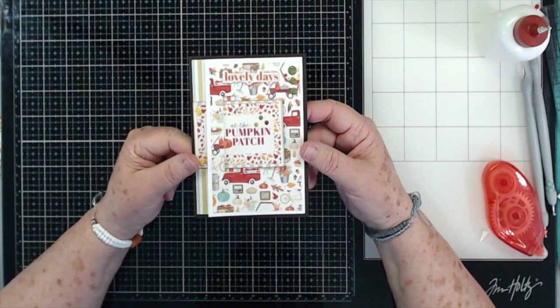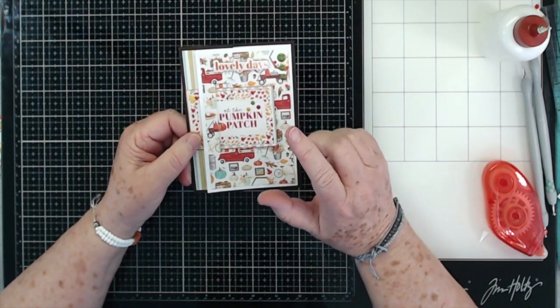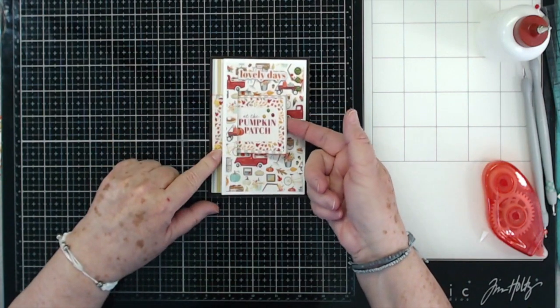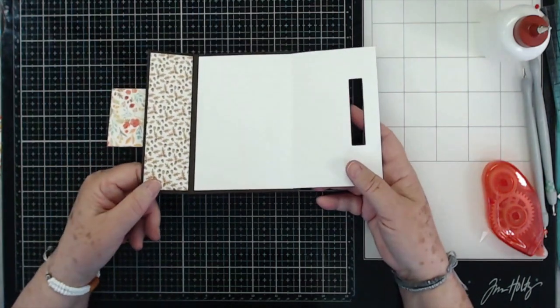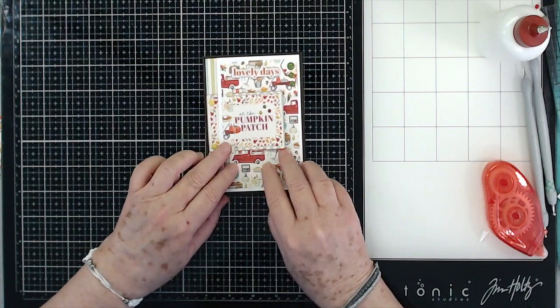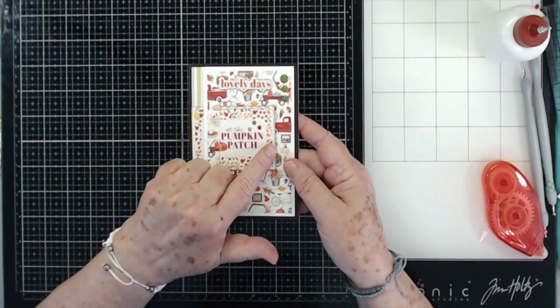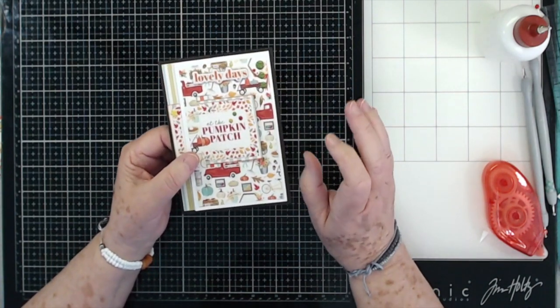Hey guys, this is E with Scrapbooking With Me and this is what we're going to make today. This is my favorite of the buckle cards, but it is the easiest probably. So you lift this up — I've got a piece of velcro under there — lift that up, the card comes open like this. You just put it back in there, press that down, you've got your velcro piece that's closed it. You could use a magnet instead of velcro if you wanted to.